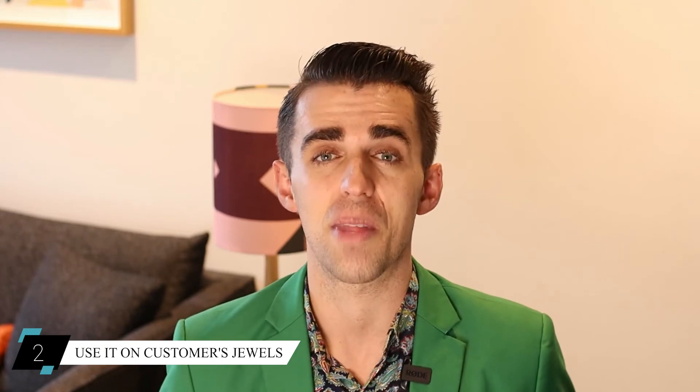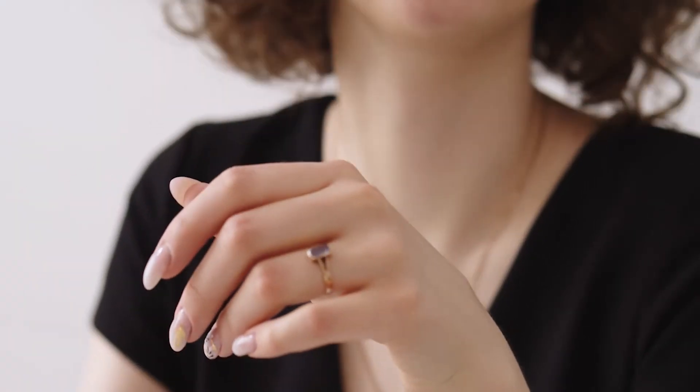Number two is use it to take a look at something that the customer owns. When a customer walks into the store, most likely they're going to be wearing jewelry, and if they're wearing jewelry, you should compliment it. You should say, wow, your pendant, your ring, your studs, your bracelet — it is amazing. Can I take a closer look at that?